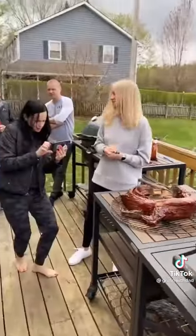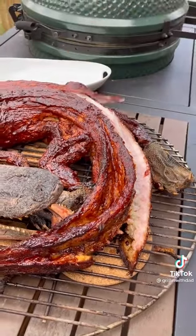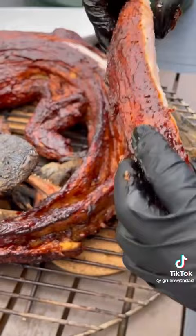One of the best parts of making this was having everybody over to check it out — my friends and neighbors came down and absolutely loved it. Once cooked and rested, the meat just pulls right out. Most of it is going to be in the tail.